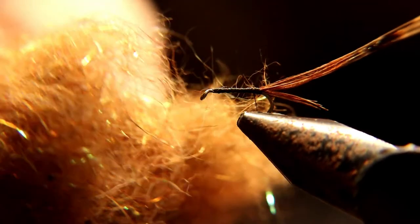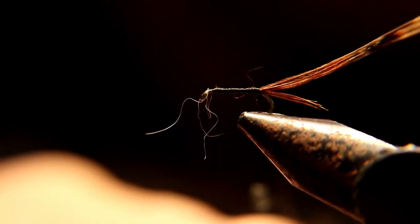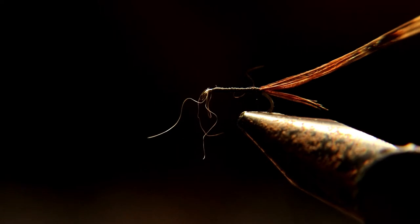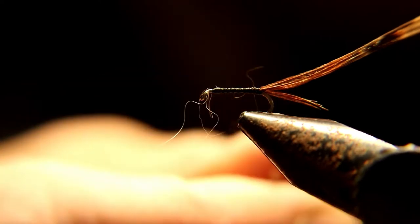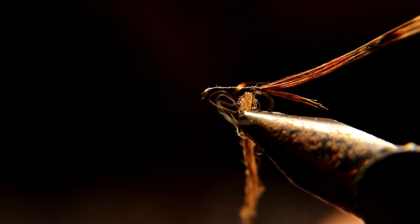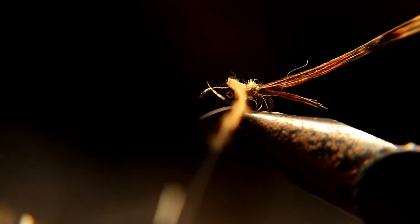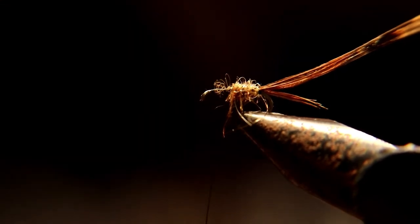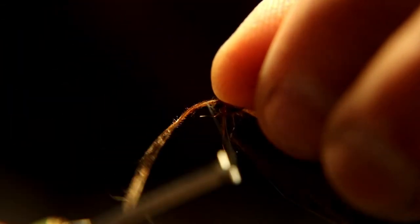Now you're gonna dub in some of this — it's orangish-brownish with all kinds of colors mixed in. It's a UV dubbing from an Ice Dubbing box. Dub this in, then pull the pheasant tail over the dubbing, tie it down in front of it, and cut off what's left.